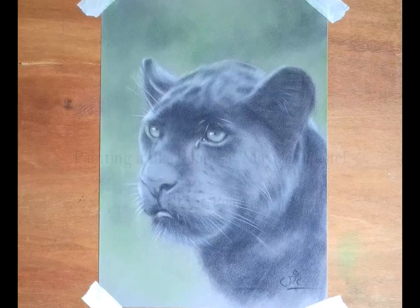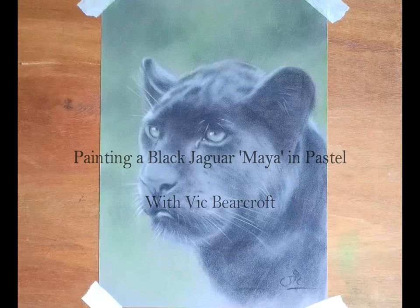Hi, I'm Big Bearcroft and today I'm going to show you how to paint this beautiful Black Jaguar Maya in pastels on velour using just four colours.